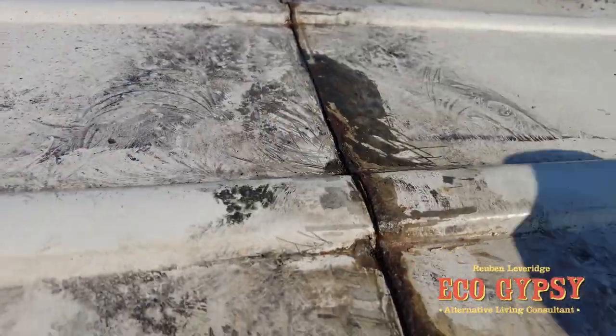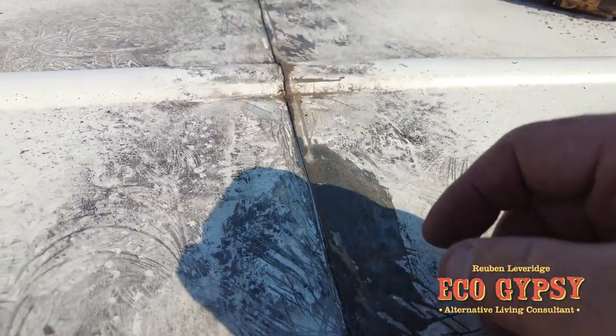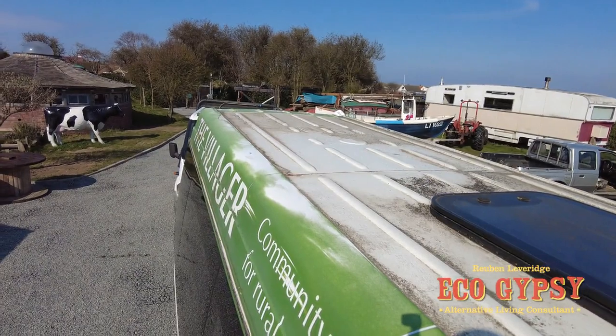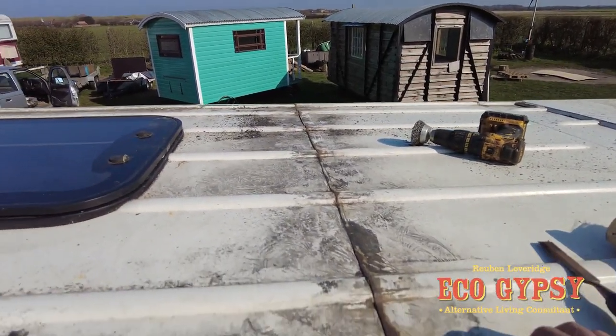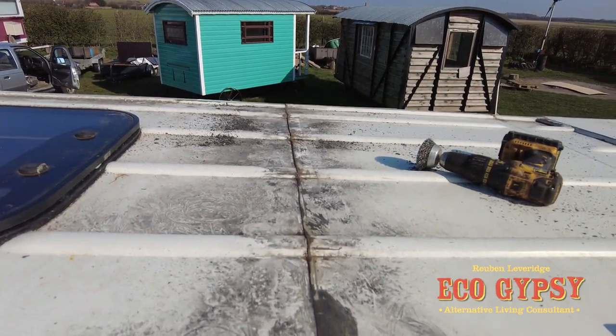We've gone over it with the grinder. I'm now going to treat the rust with some Genolite, and we'll seal up and then repaint. I think what we'll probably do is double check all the seals on the van — those two don't look too bad.